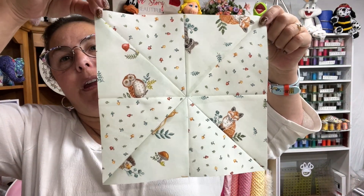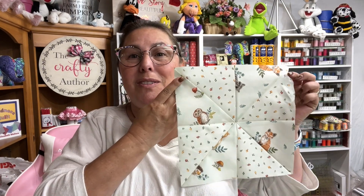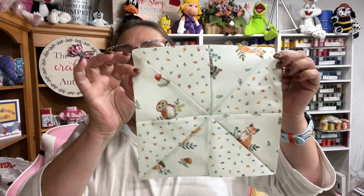If you'd like to follow me on social media, the links are down below in the description box. Don't forget to give this video a thumbs up, and sharing is caring. Click the little bell to get notified each time I upload a new video. Everything you need to make this quilt is on my blog at craftyauthor.com — the link is in the description box as well. Keep on crafting, I'll see you guys next time, bye!